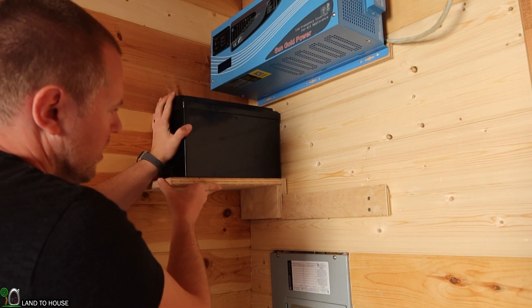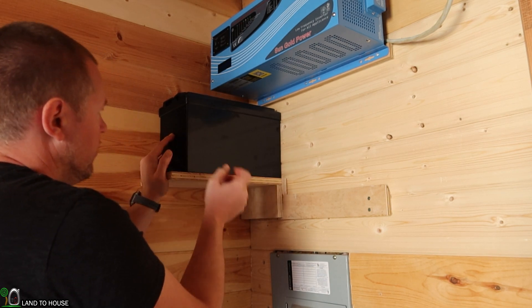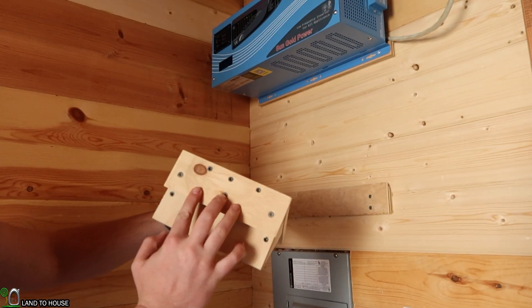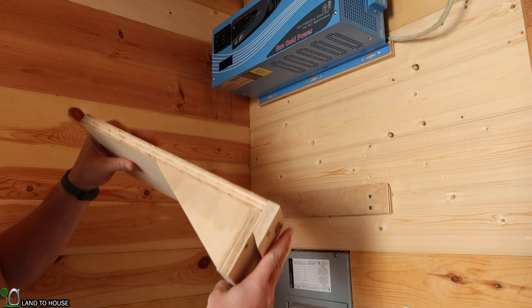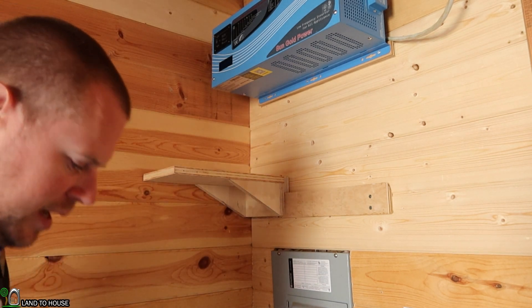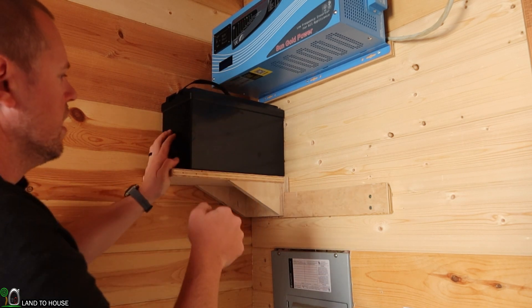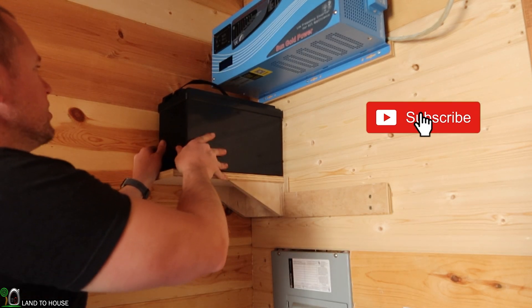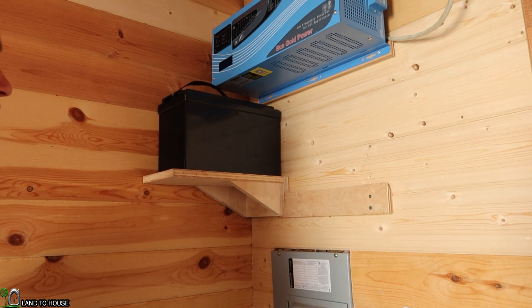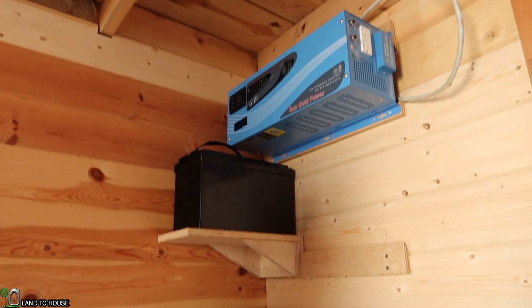Nope — I don't like that at all. It's going to need some more support, so I think a little triangle underneath here would do it. I added a couple more screws in the back to give more support and then added these triangles, so hopefully that will support this battery now. Yeah, I think it's going to do. I'm not sure if this will support two more batteries — we'll just have to see. But for now, I like that it gets it up and out of the way.